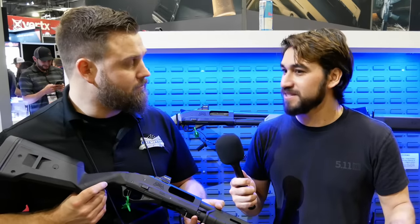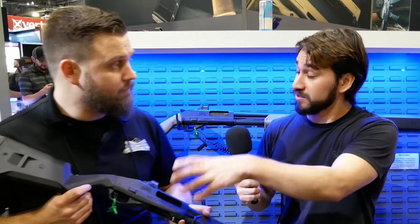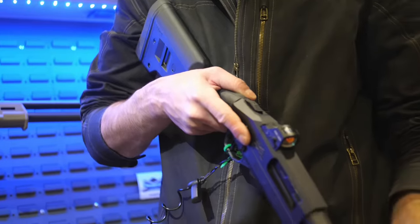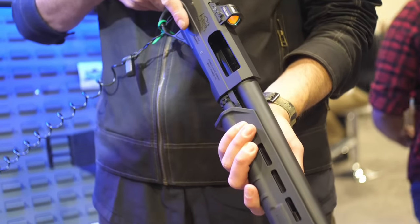This is something Palmetto State Armory has always been really good at — getting people parts for their builds at a good price. So you're talking standalone receivers — yes, we will sell standalone components. You'll sell this as a complete firearm, or you can buy it in pieces and put it together.